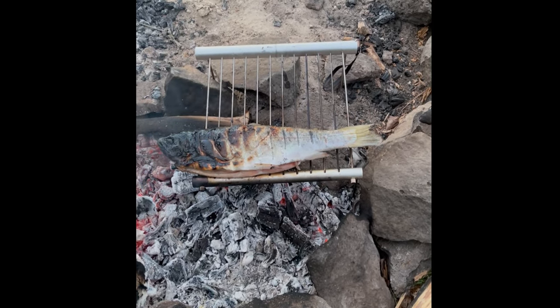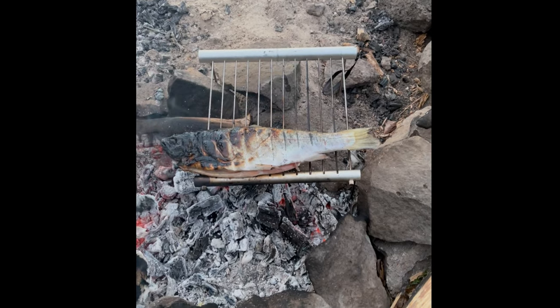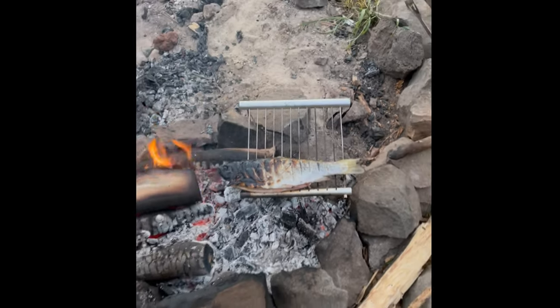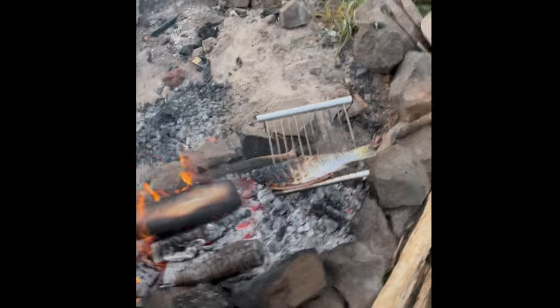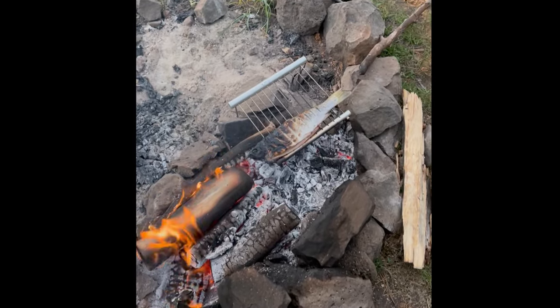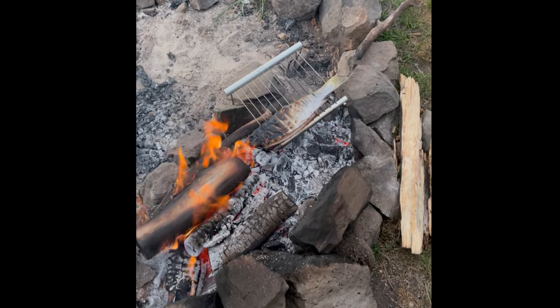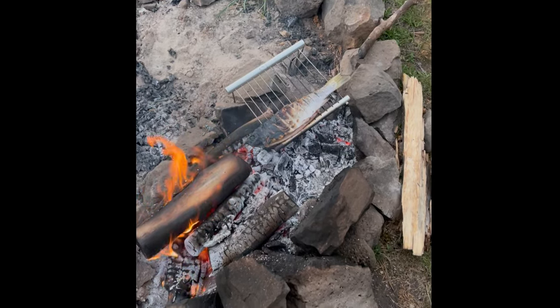Thanks to Anita, I already had a couple of chicken cheese tacos — she had pre-cooked some Mexican flavored chicken and I brought some taco shells and some cheese. So I kind of already had dinner, but feeling a little extra hungry, especially with the smell of this trout on the grill, I thought I'd give it a try.